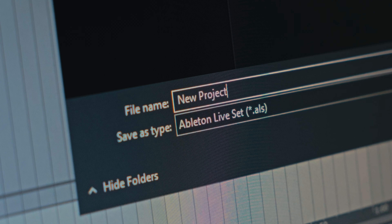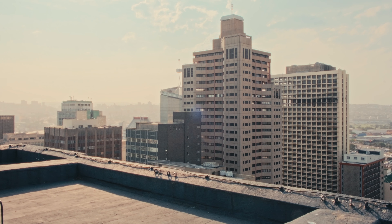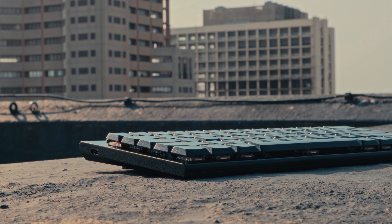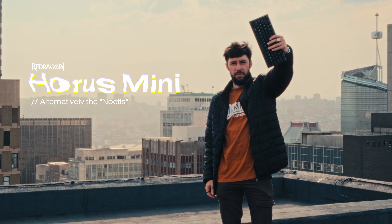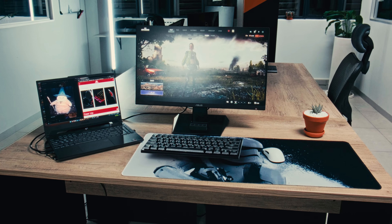This is the Redragon Horus Mini, a low profile 60% mechanical keyboard with a couple of extra features that have made it my new daily driver.